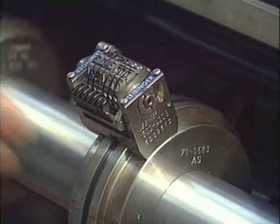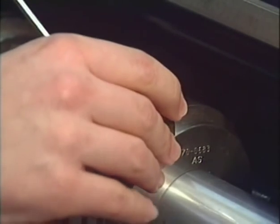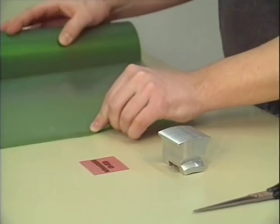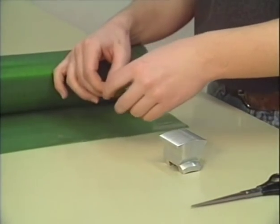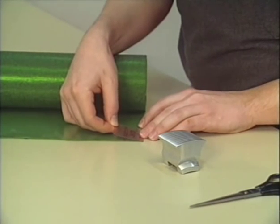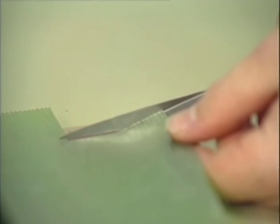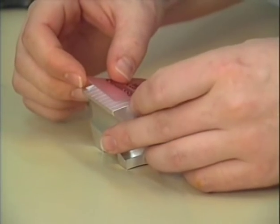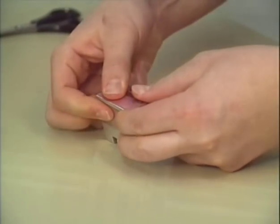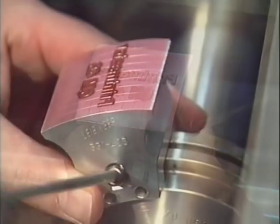With this numbering unit, you can also run imprinting jobs. Remove one numbering box and put the image to be imprinted on a printing block holder using double-sided adhesive tape. Install the printing block holder on a mounting ring and tighten it with a screw.